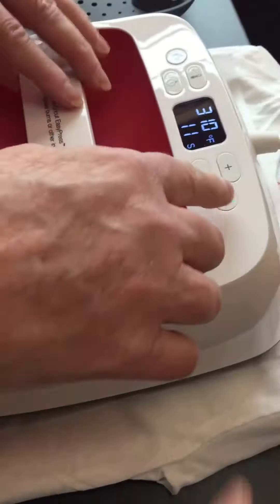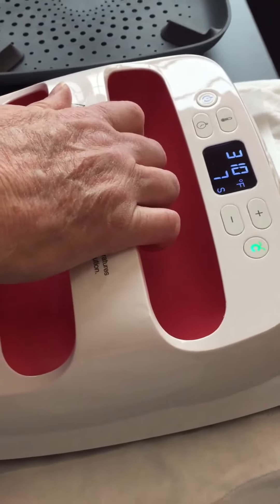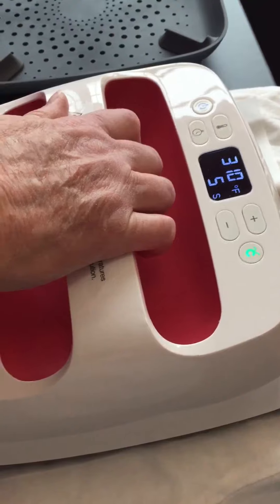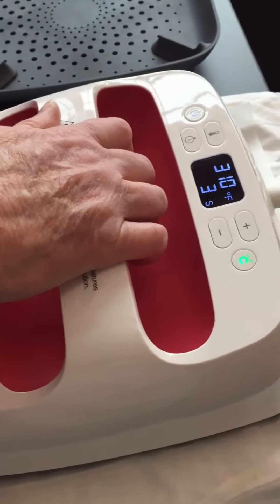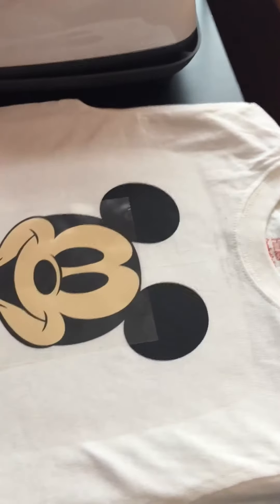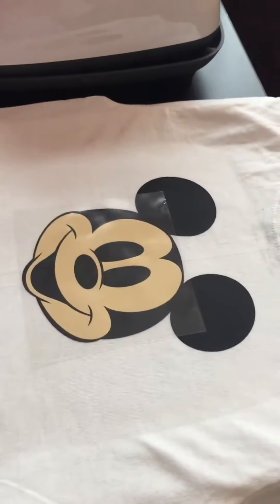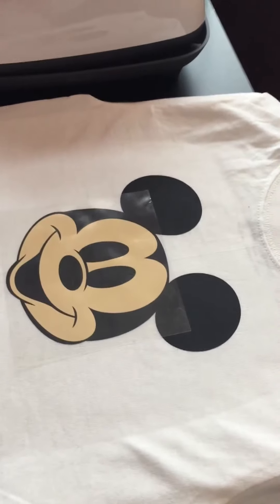Let's put the parchment paper over again and do another press. Start the little green Cricut. You can see we're just doing this for a few seconds to get the layer adhered, because we don't want to accidentally pull up the first layer when we're removing the second layer.